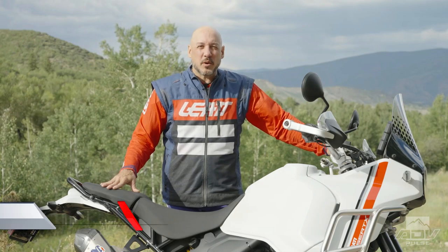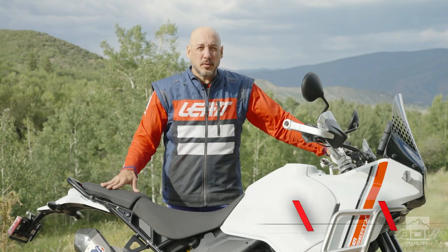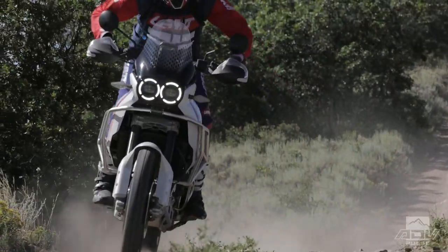Hey guys, Rob Dabney here with ADV Pulse, and today we are at the press intro for the 2022 Desert X, which is Ducati's most off-road focused adventure bike yet.